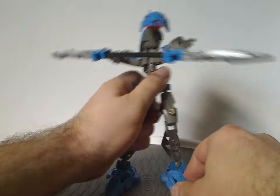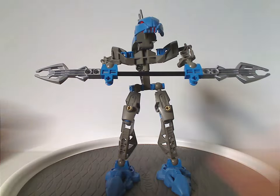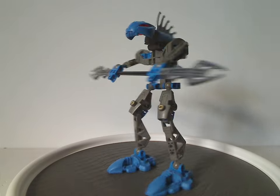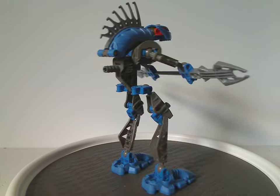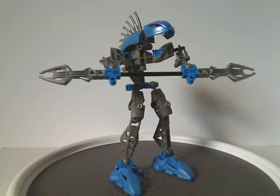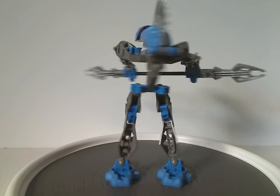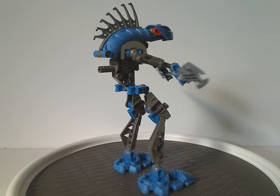Starting now with the blue one, Guorok, of course. From first glance, it's the same build as all the Rahkshi sets. Throughout this time, until Toa Nuva, they're the same build but different color, different mask, different weapon — in this case, different staff tips and different spine protrusions, of course.